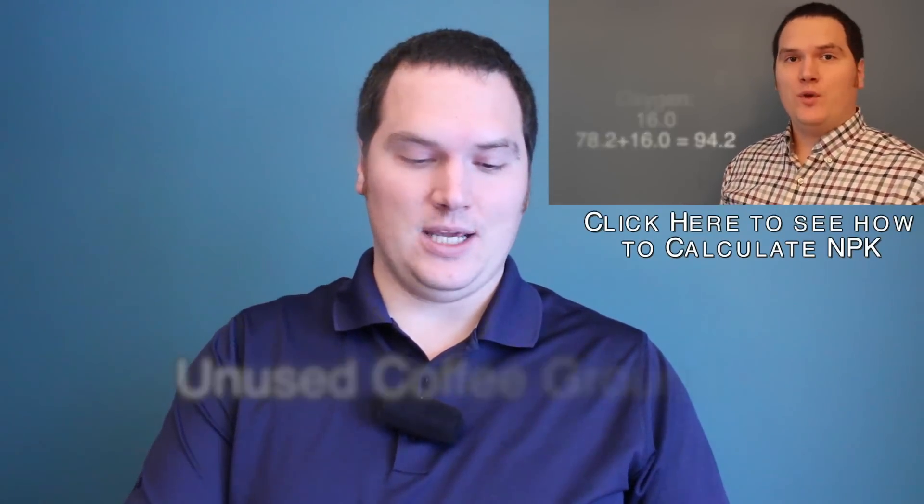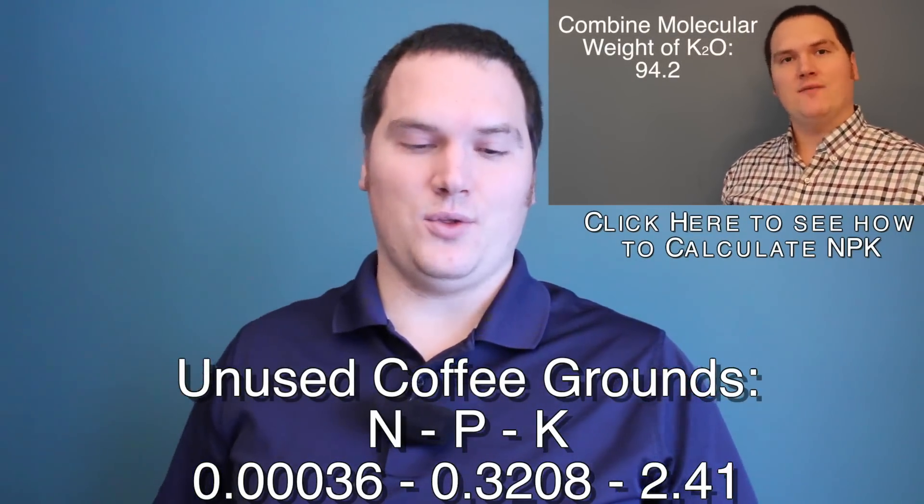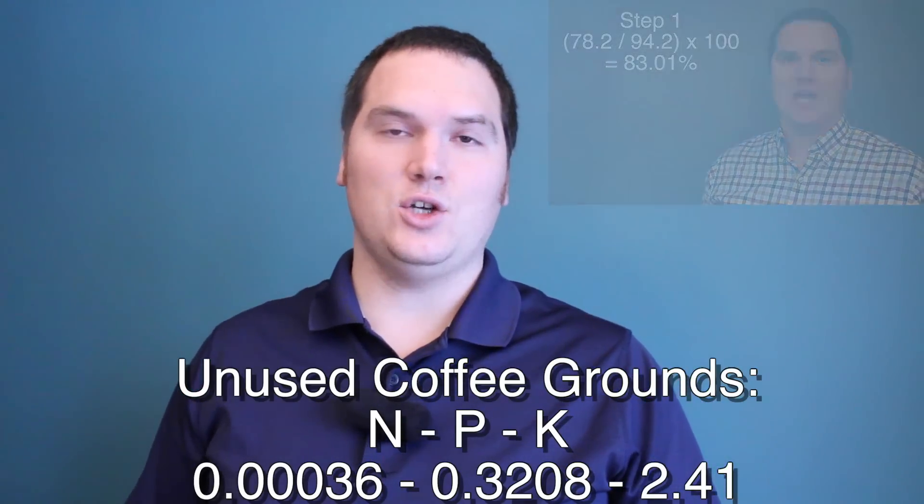Unused coffee grounds have an NPK of 0.00036, 0.3208, and 2.41. Although these numbers are low when comparing to commercially available products, this only represents what's immediately available to our plants. Larger quantities of nitrogen and trace elements are tied up in bigger, more complex molecules that require some time to break down in order to become available to the plants. According to a number of studies, the nitrogen concentration of used coffee grounds ranges between 1.18% and 2.05%. This range is likely because of the variety of coffee chosen, the roasting technique used, and the brewing technique used, all of which can have an impact on the amount of nitrogen left over in the spent grounds.